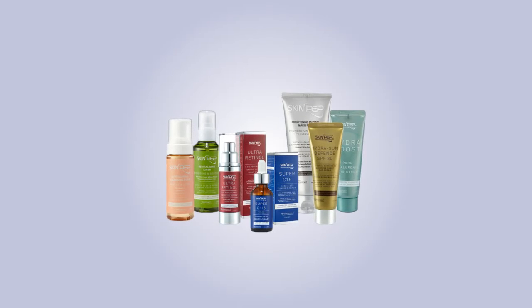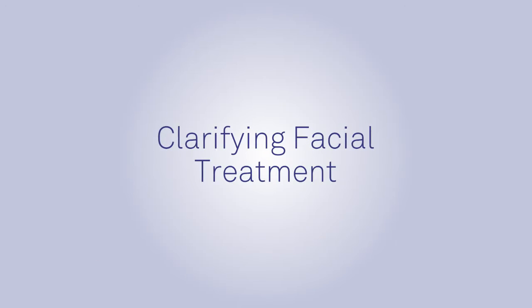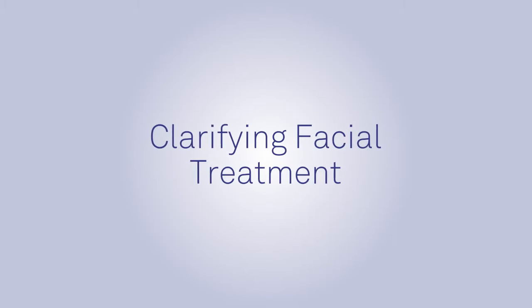Welcome to the instructional video for the SkinPep Clarifying Facial Treatment. Our qualified beauty therapist Jodi will now demonstrate how to apply each of the products in the treatment set.